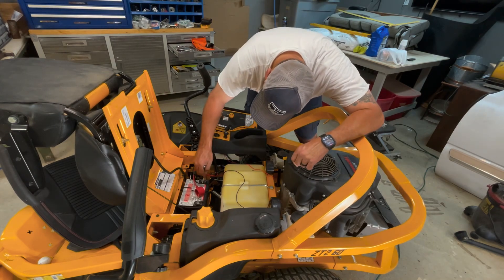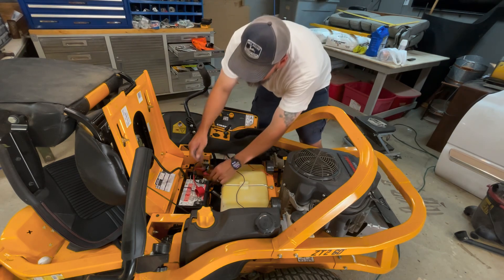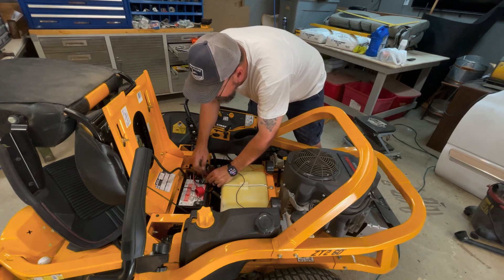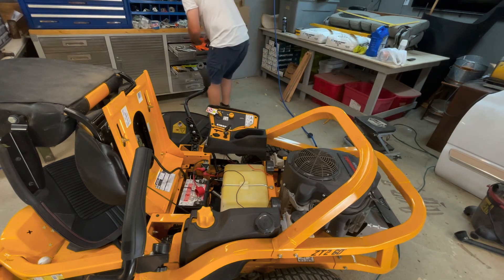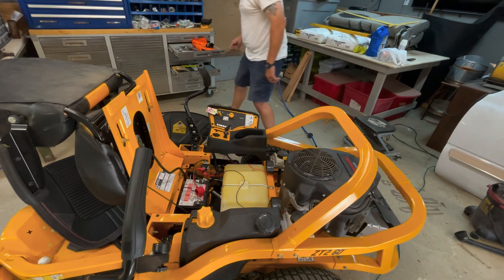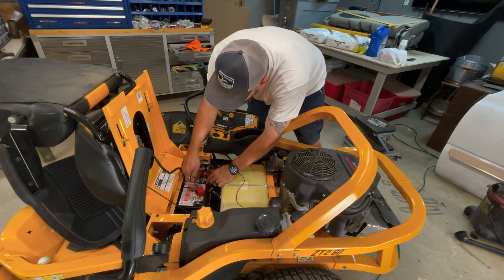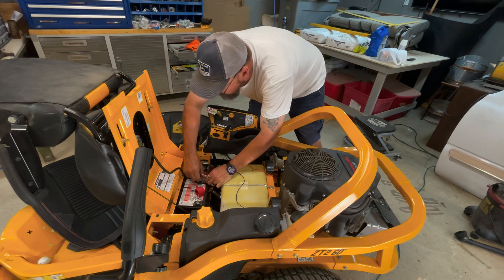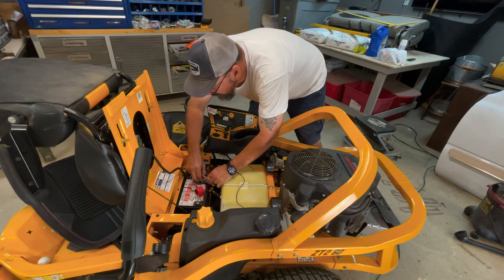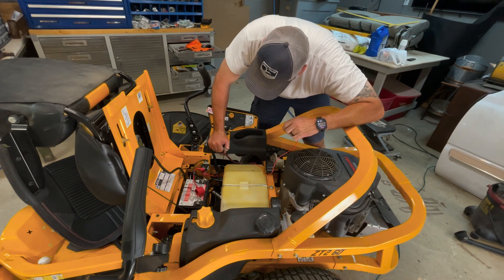Now we got to hook up the battery. That's got to be a 10mm right there. Well, dadgum it, it ain't a 10. First time something ain't been a 10mm! What the heck is it, I wonder? I don't know — is it a 9mm? No way. It's actually American. Find me a 3/8ths. Let's try a 3/8ths — maybe that'll do it. Now, the way I'm wiring this up, it's going to be hot all the time. I don't know if that's the way I really want it or not.